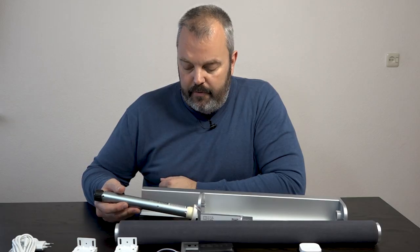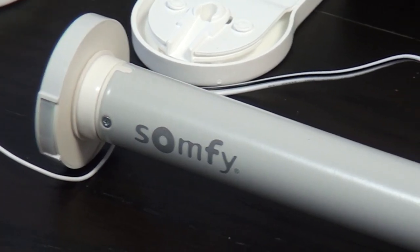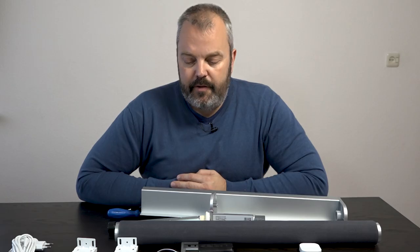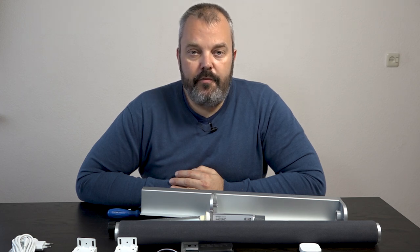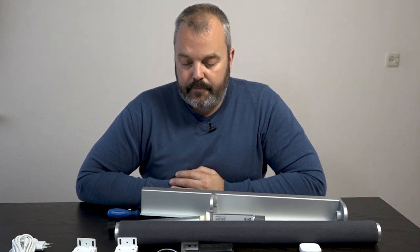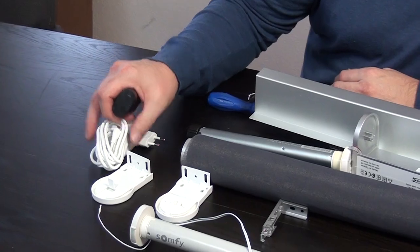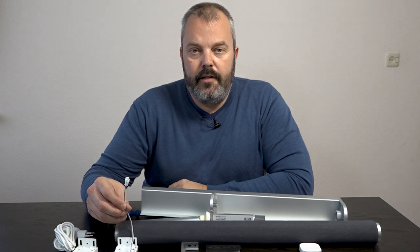With Somfy motors the battery is inside, but on these IKEA motors the battery is external. The capacity is actually the same — 2600 milliamp-hours — so you have the exact same capacity whether the battery is inside or outside the motor. That's enough to make the blind run up and down once per day for six months without recharging. When it comes to recharging, you need to take the battery out and connect it to the charger that's supplied.